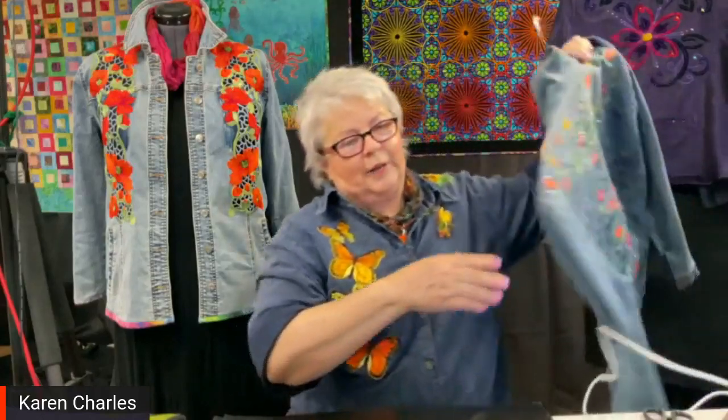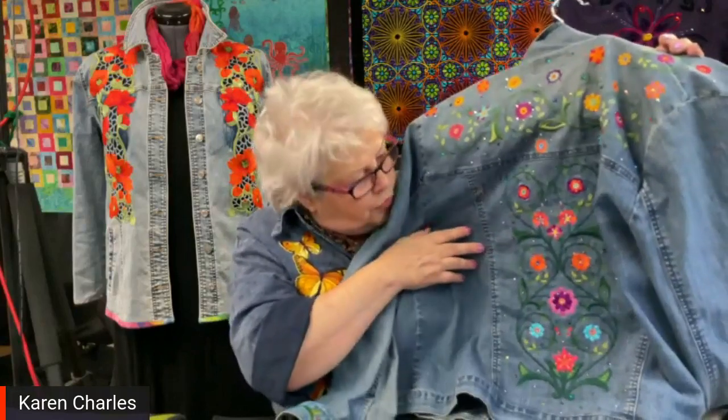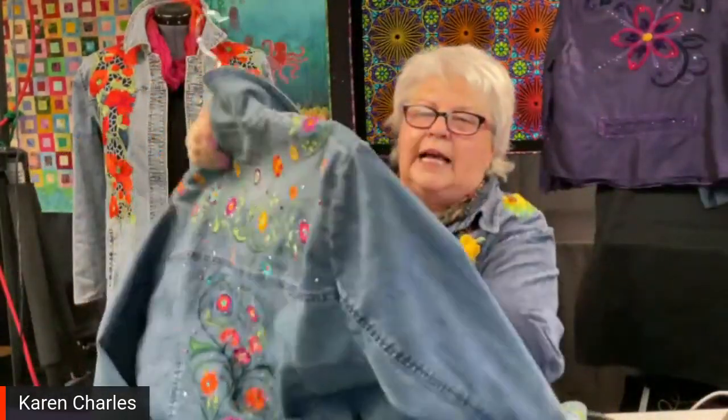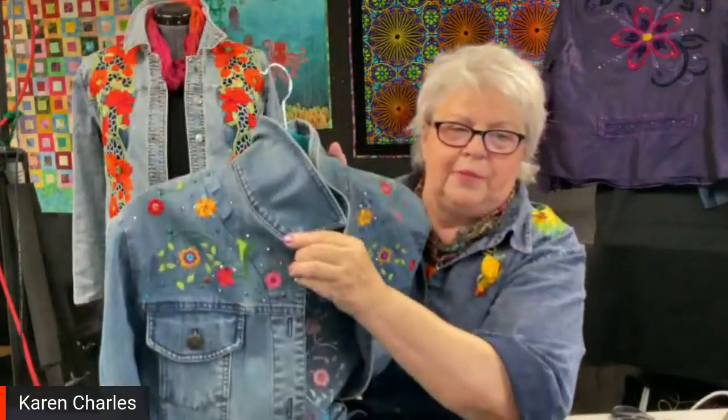This other denim jacket I love embroidering on — I did it about 15 years ago. All the designs are available in the MySewnet library. At the time we didn't have a wide hoop, so I added extra flowers on the side and on the bodice. I noticed that while I had a lot of designs on the back, I really liked having something on the front too. So I broke up the design and placed it up around my shoulders to add a little interest to the front of the jacket.